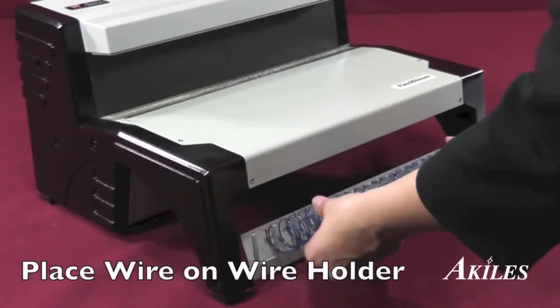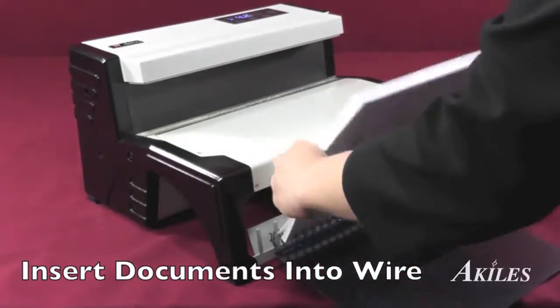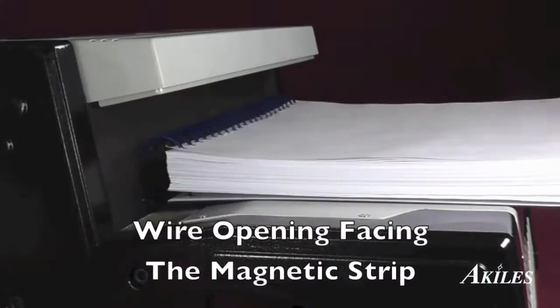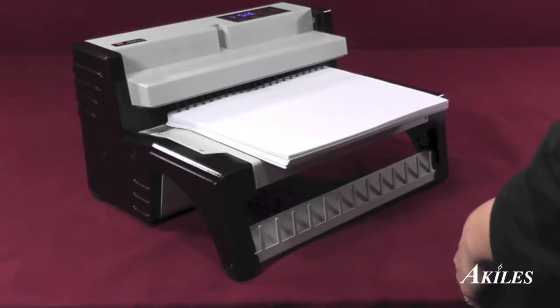To use the machine, place the wire on the convenient wire holder, then insert your documents. Place the inserted documents with the wire opening facing the magnetic strip, press the start button, and let the Flexi-Closer do the rest.